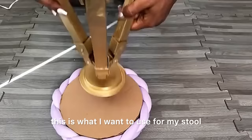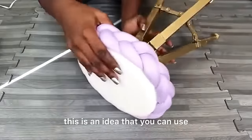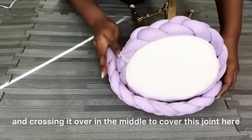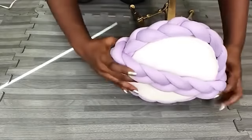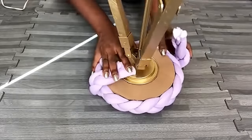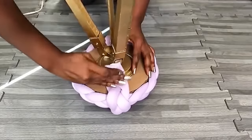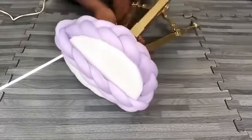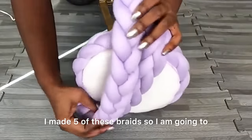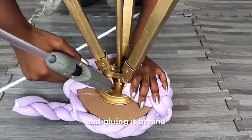This is what I want to use for my stool, but if you have a stool at home and want to change the seating, this is an idea you can use. I'll be taking one braid and crossing it over in the middle to cover the join and gluing it at the bottom. I made five of these braids, and I'm going to be gluing all of them to the foam, then turning it to the back and gluing it behind.